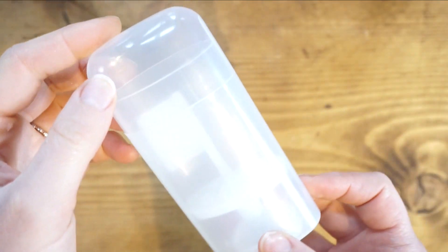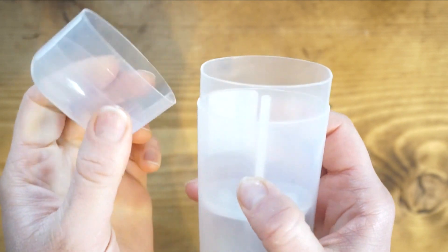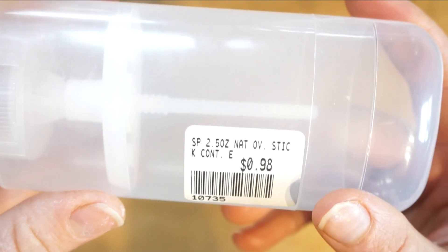It is a 2.5 ounce container that I bought, but you could also use your own old container. Just scrape out the old stuff and that would do as well.